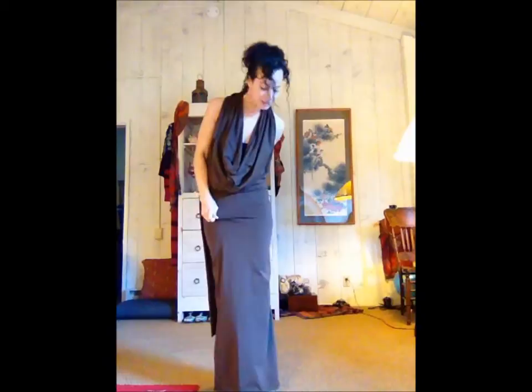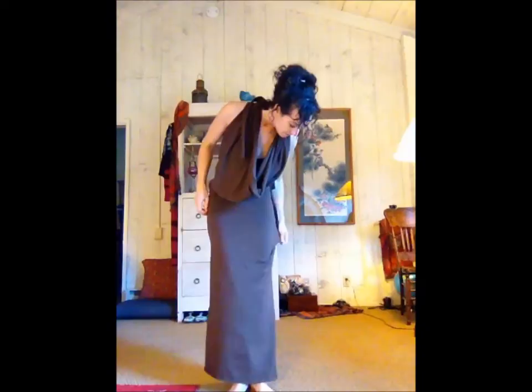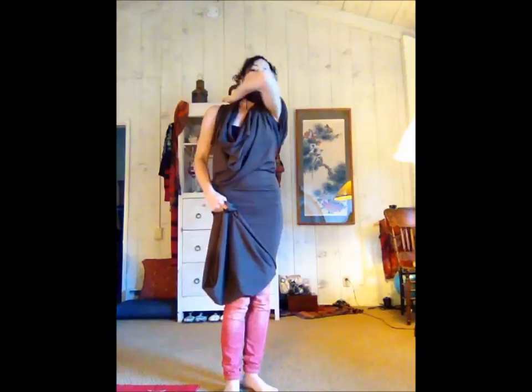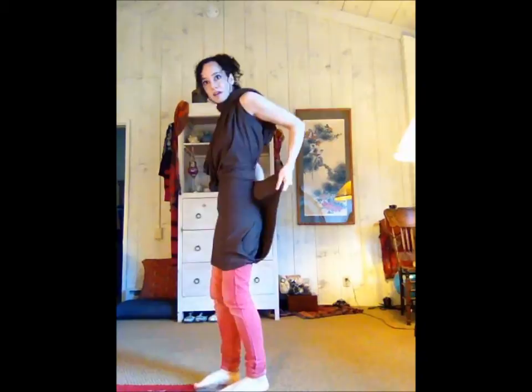Now, the way to make this dress short is a little tricky but it's possible. You want to gently turn the skirt to the side and just take out the wrinkles. Once the slit is on the side, you take the bottom, move it to the length that you want it, and then wrap it around tightly.